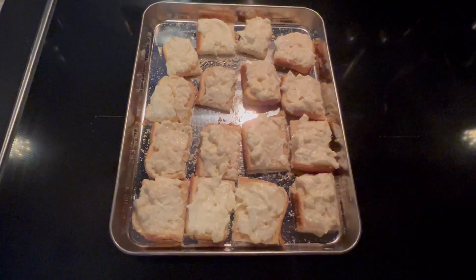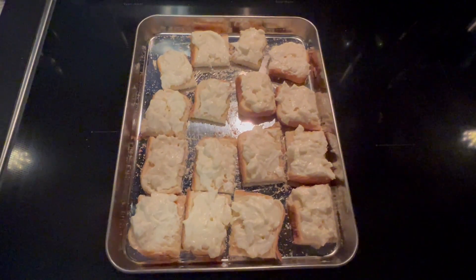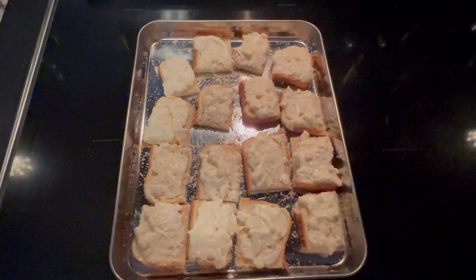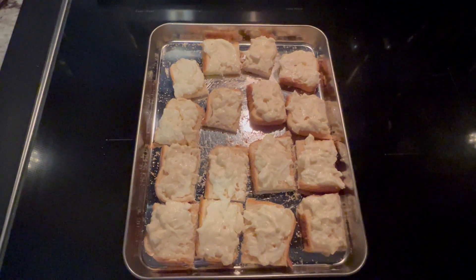Now I want to put this in the oven on low broil. It'll probably be in there for about four to five minutes, but please keep an eye on it. You just want it starting to brown and bubbly — you don't want your bread to burn.